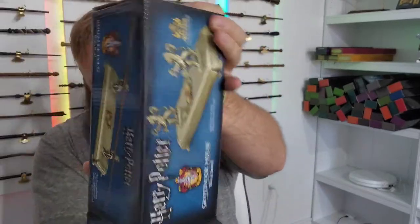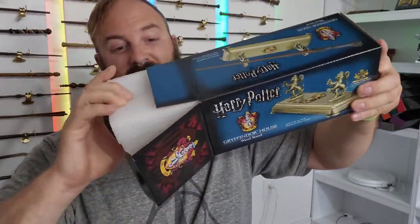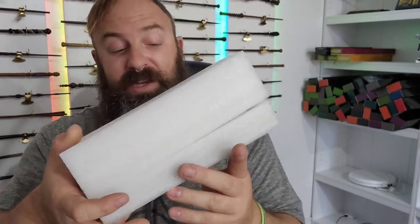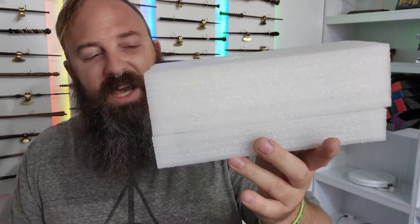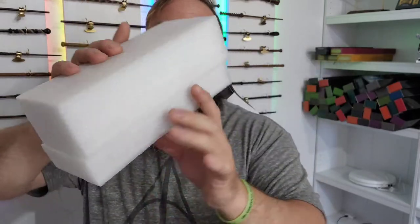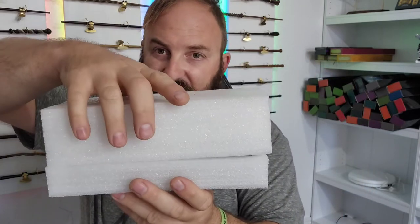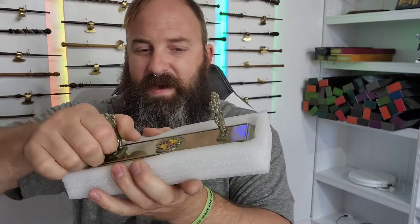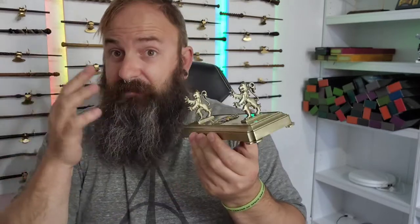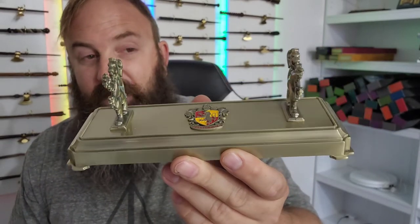We got tons of different wands to collect as we try to get this thing out of the box. This thing is in there pretty tight. I want to show you the protection, the lines. There's no limit to the quality and protection that Noble Collection gives its merchandise. Look at this thing — you could probably drop this off of the roof and it would be fine. But let's get this thing open and see what we're talking about. And here we have my first look, and possibly your first look, at the Noble Collection Wand Stand for Gryffindor.